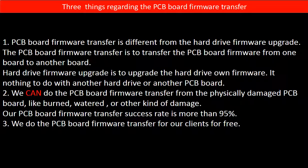Regarding the hard drive PCB board firmware transfer, we have three things to mention. First, PCB board firmware transfer is different from the hard drive firmware upgrade.